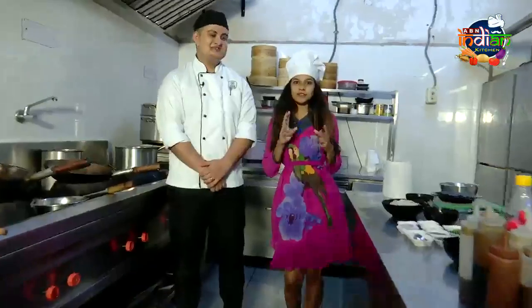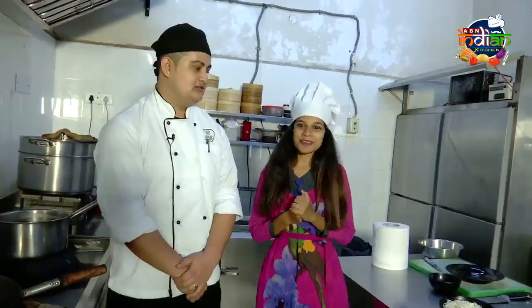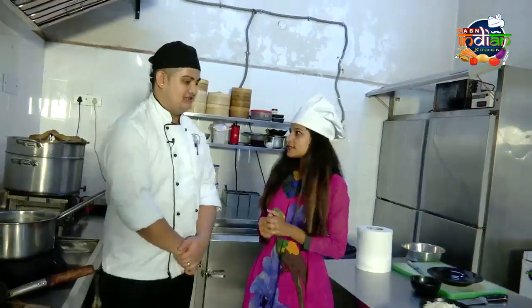We have two hosts and we are going to make noodles today with chef Ajay. These noodles are Dan Tan noodles. Let's get started. Hi Ajay. Hello. I am Shivani. I am Aziz. So now we are going to make Dan Tan noodles.